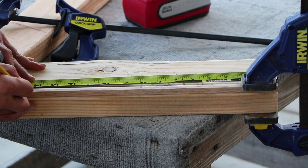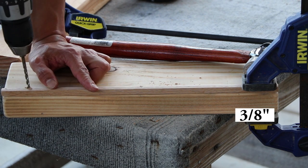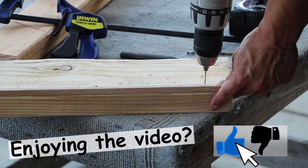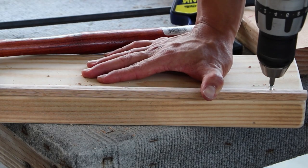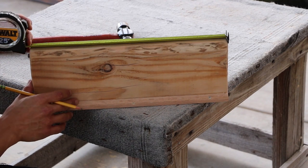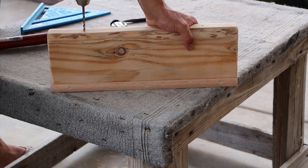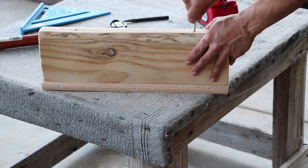Now that the middle is set, remove one of the clamps and make your pilot hole one and a half inches inward from the end, centered at 3/8 of an inch. Countersink your screw just like before. Repeat steps for the other side. Don't forget to lightly sand around the 3 screws. As for your eye bolts, measure out 3 inches from each end and mark the center at 3/4 of an inch. Make your pilot hole and screw in the eye bolts.